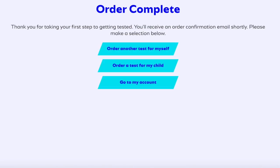Next, it will confirm your order and it will show a price of $150 — but you do not have to pay it. It is paid by the state, so it'll show a zero balance. You just approve that and go to the next screen, where you get to order complete. Thank you for taking your first step toward getting tested. You'll receive an order confirmation email shortly, then make one of the selections below and finish up.